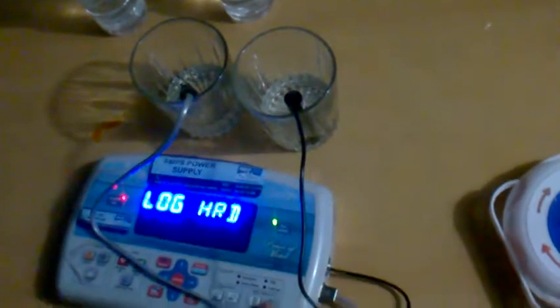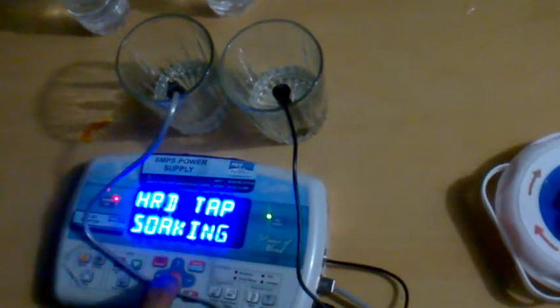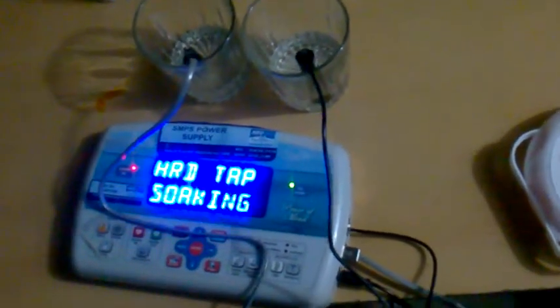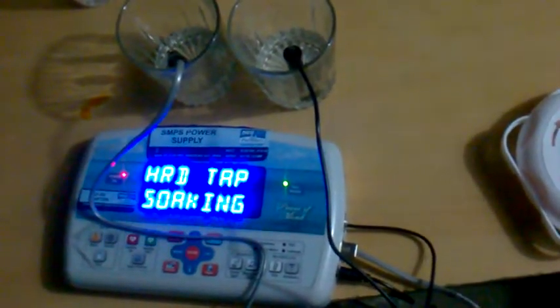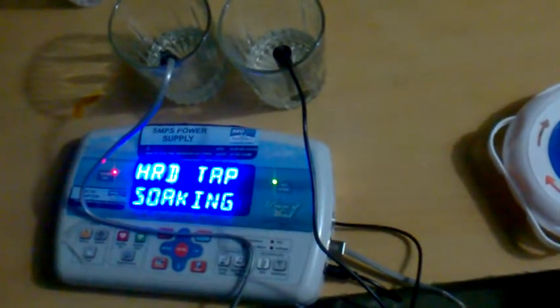I'm putting the probe into the soft water now and going to test it. This will take about one minute to give the hardness reading. We have to wait for the results — it is soaking and calculating all the molecules present in the soft water before giving us the result.